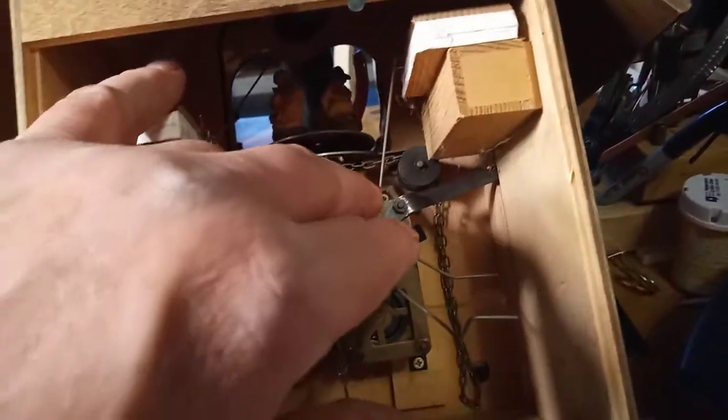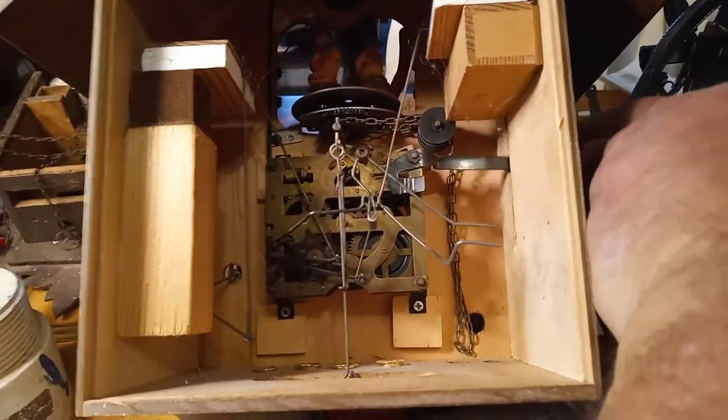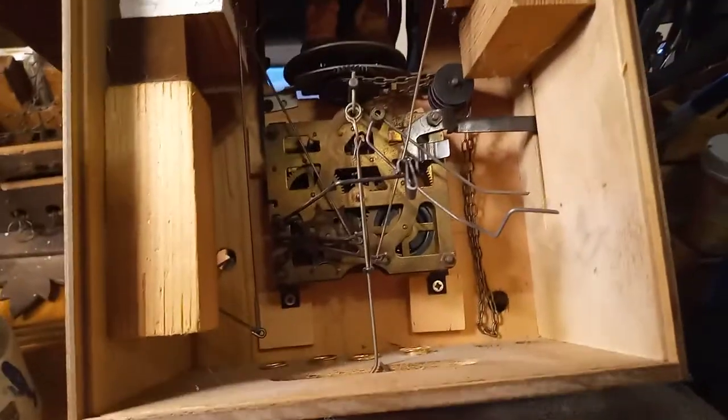In order to take the movement out, you've got to take this nut off the shutoff valve — the silencer — and remove that first. So I'm going to go ahead and remove that nut and those four screws and take that movement out.